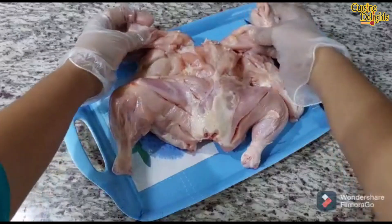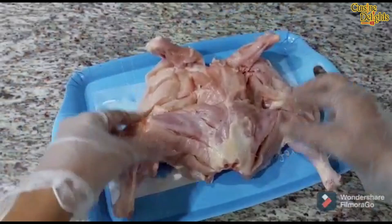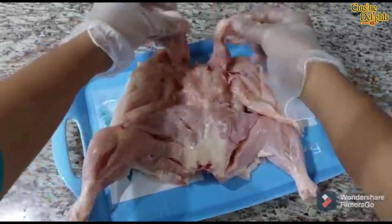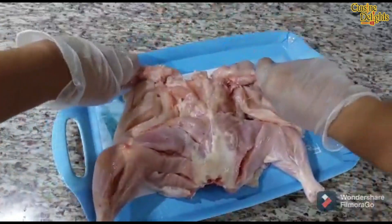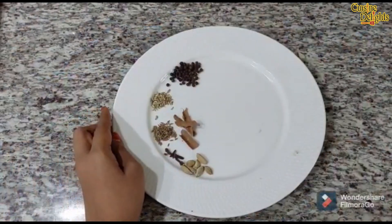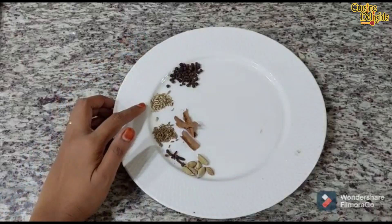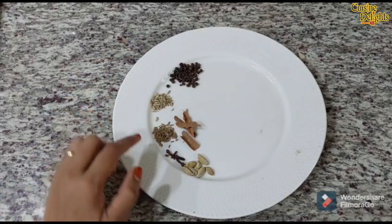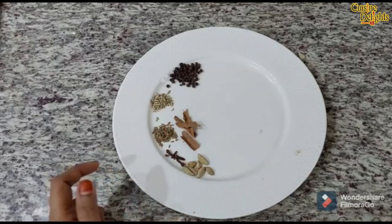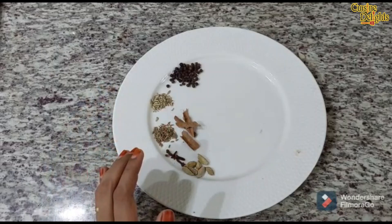Put the chicken in the oven with a curry marinade and chicken masala. I will add some whole spices: 1 teaspoon of curry, 1 teaspoon of pepper, 4 grams of pepper, and 5 or 6 pieces of pepper. I will add these with a dry roast.